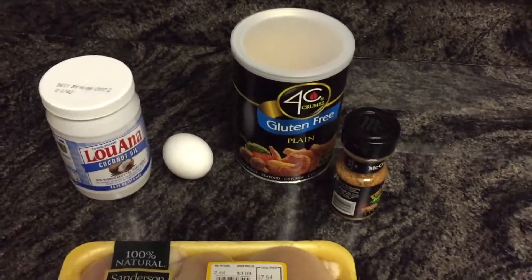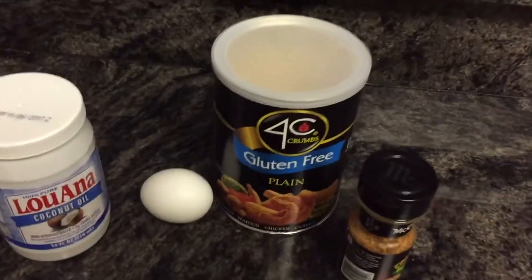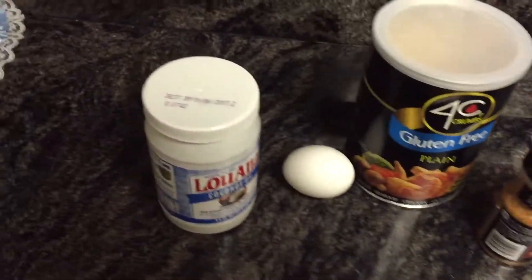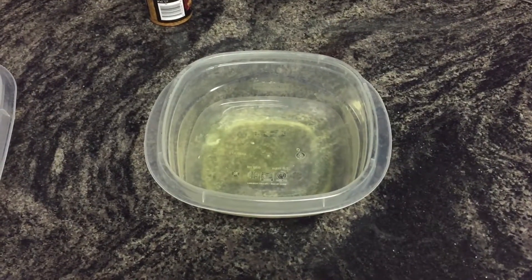So we're going to be making chicken today — we're going to use the egg to get it sticky, then batter it with gluten-free breadcrumbs, and we're going to pan fry it in coconut oil, season it, and then put it in the oven. So let's get on to it.